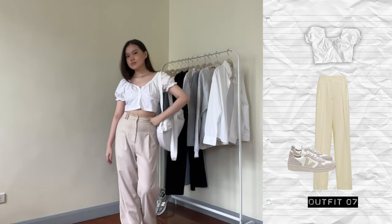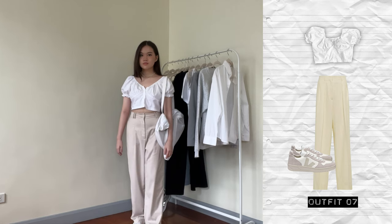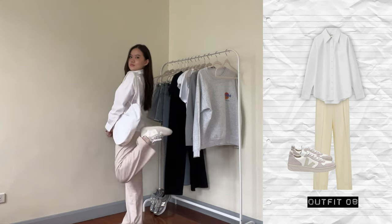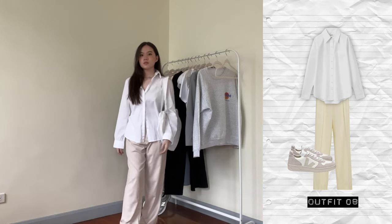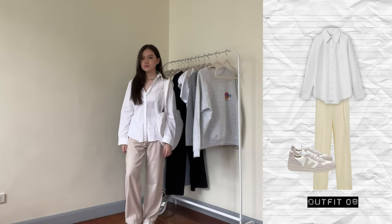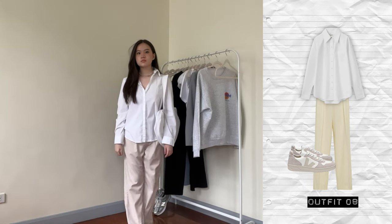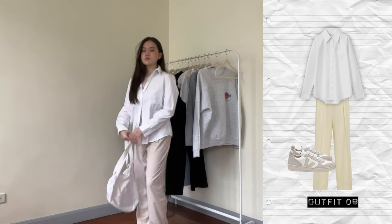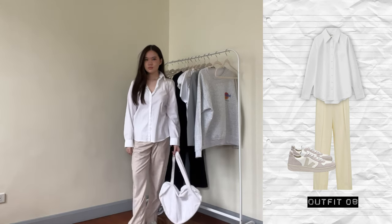For the next outfit, I put on the puff sleeve top again with the trousers, which gives off a more neutral vibe. And then in the next outfit, instead of the puff sleeve top, I'm wearing the button down alone instead of layered with the tank top. I don't like to button it up all the way so I always only button three of the buttons — it gives off a more laid-back vibe. The button down isn't super oversized which is nice since the pants are pretty loose, and loose on loose doesn't give the best vibe on me.